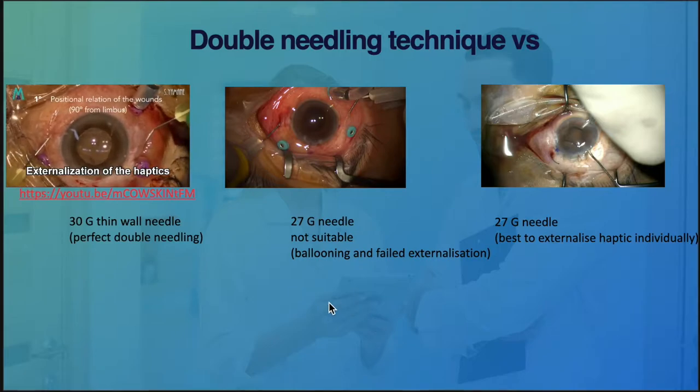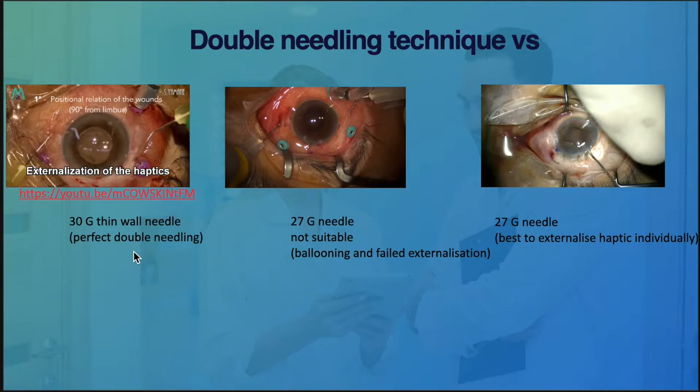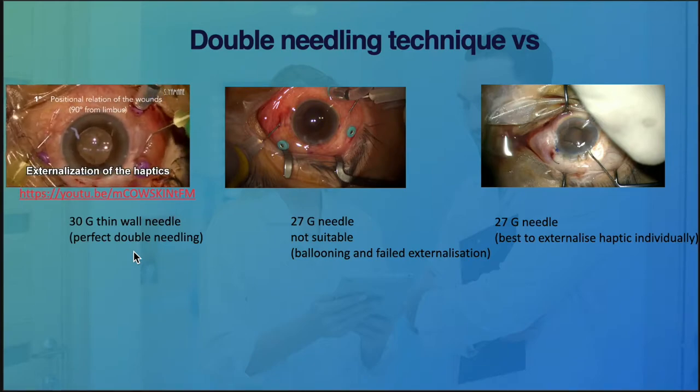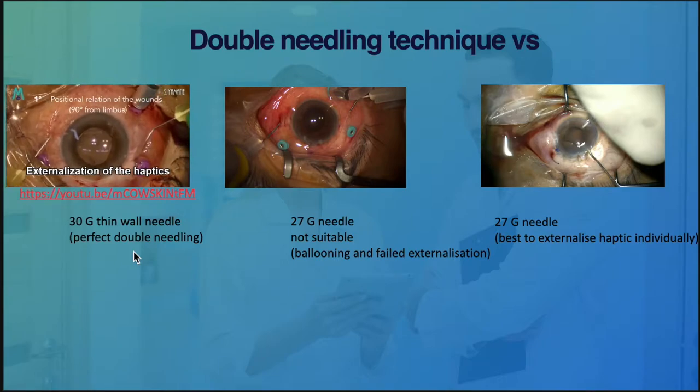Let's look at a YouTube video of the double needling technique. The surgeon was using the 30-gauge needle, engaging both haptics at the same time and externalizing them concurrently. We were using a 27-gauge needle and trying to simulate the same technique.